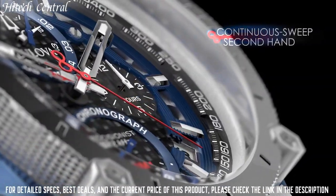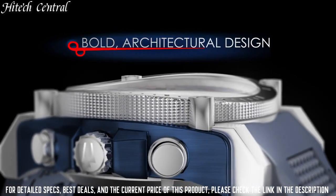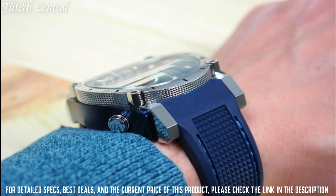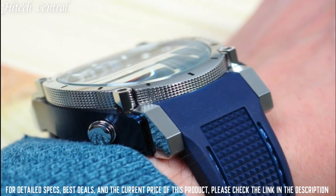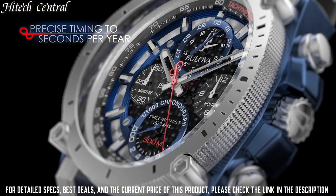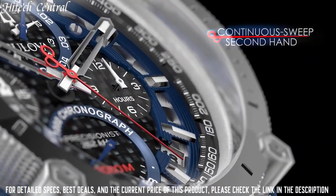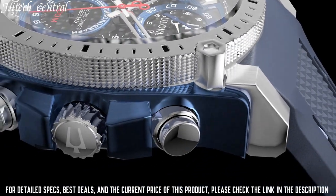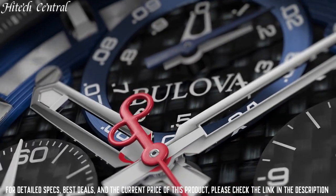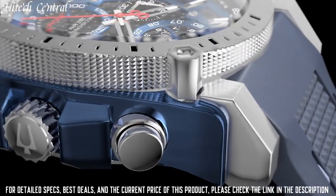Number 5: Bulova Dress Watch 98B315. Analog dial type with luminescent hands and markers. Date display between the 4 and 5 o'clock positions. Chronograph with 4 subdials displaying 60-second, 12-hour, 1/10th of a second, and 1/1000th of a second. Quartz movement, scratch-resistant mineral crystal, screw-down crown, solid case back, round case shape. Case size 44.5mm, case thickness 17.5mm, band width 23mm, tang clasp. Water-resistant at 300m / 1,000ft. Functions: chronograph, date, hour, minute, second.